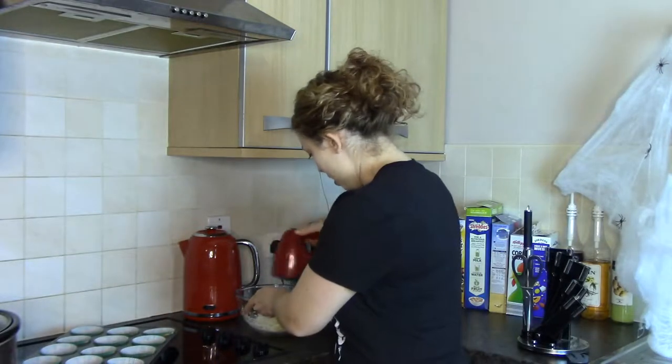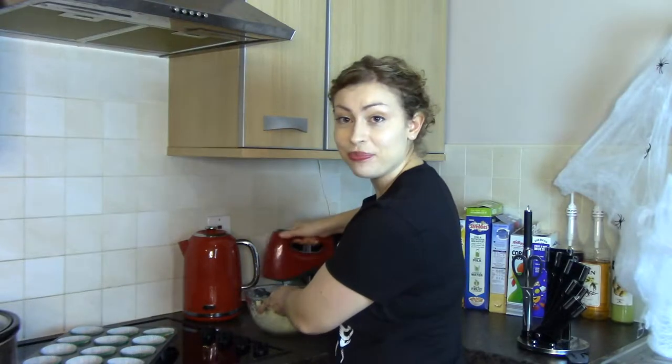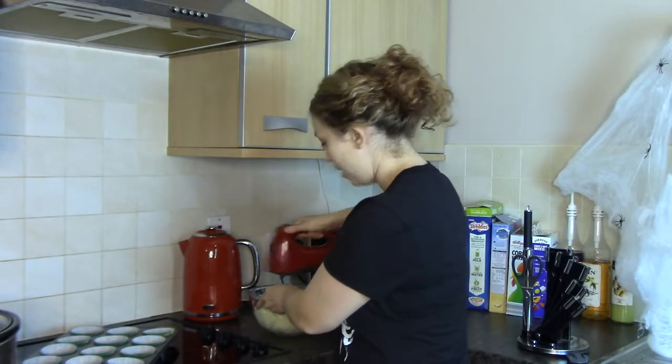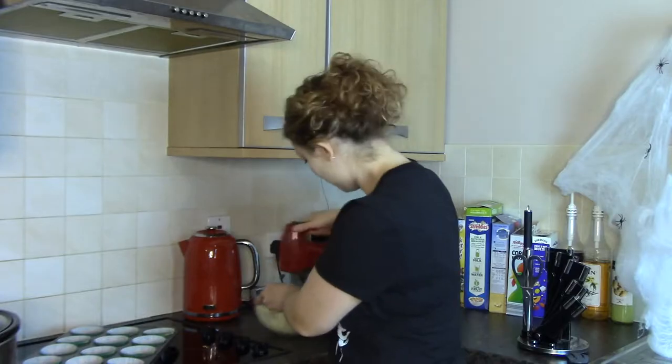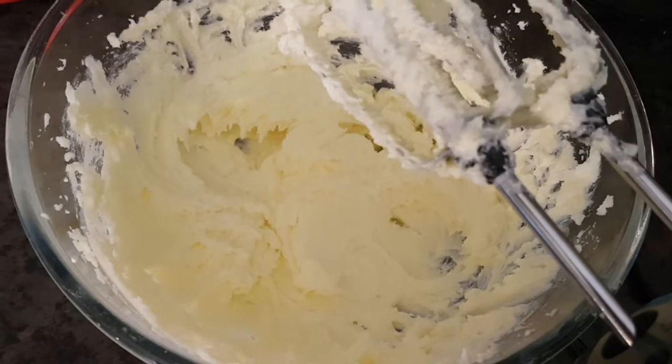You just want to beat this together until it looks light and fluffy. That's what you're looking for — it's pale and fluffy and all the sugar and butter is combined.